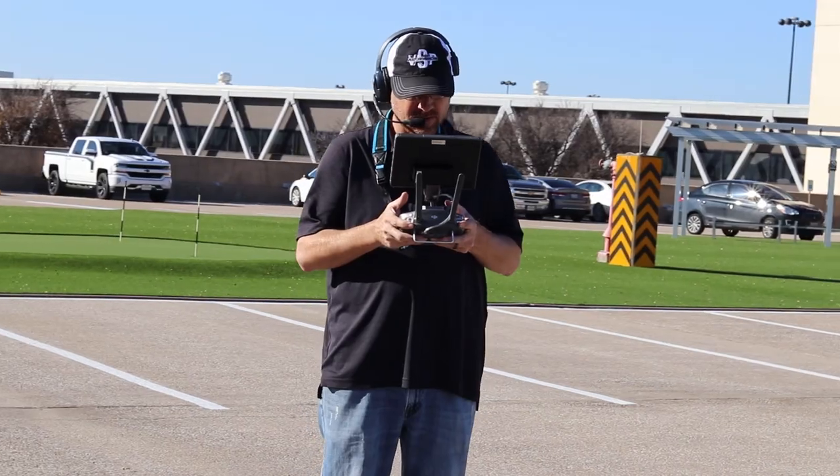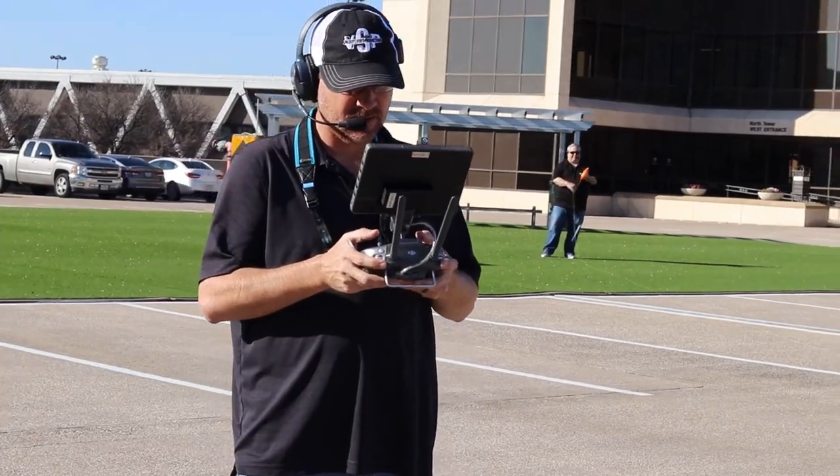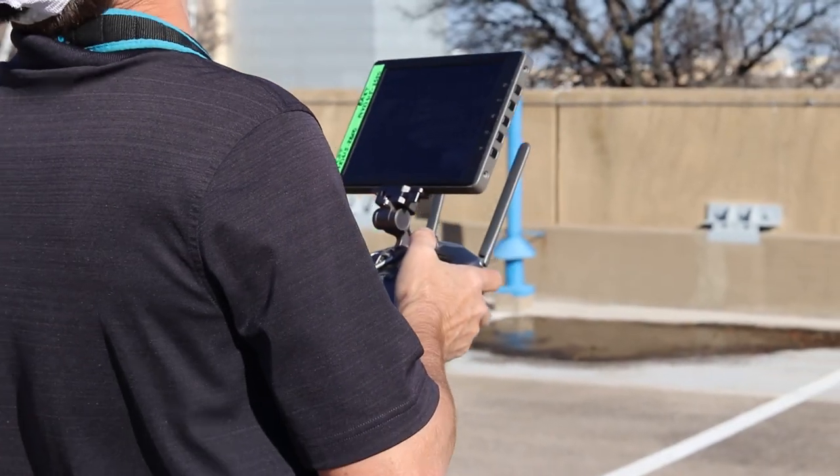Oh, sorry, I didn't see you there. Welcome to my office. So the reason I called you here today is because I wanted to discuss a new product that I recently discovered. As you guys know, I fly drones and I fly often.